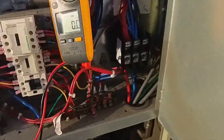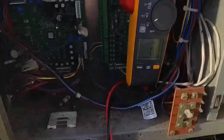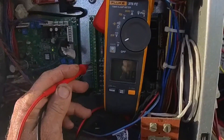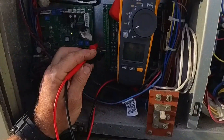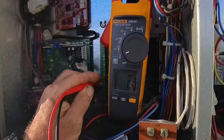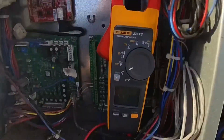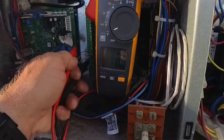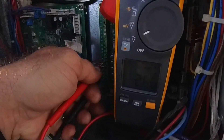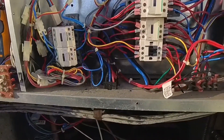We've got 26 volts over here. We are still open on fan, and obviously we're going to be open on cooling. The thermostat was set to cool but it's probably in timeout mode, so we're still open. We'll wait for this to kick on. Like I said, I heard the blower running before but no compressors.